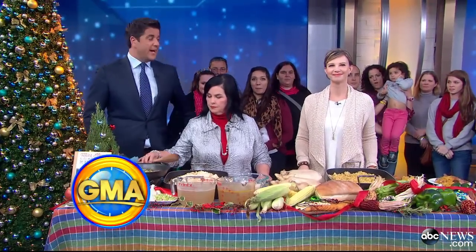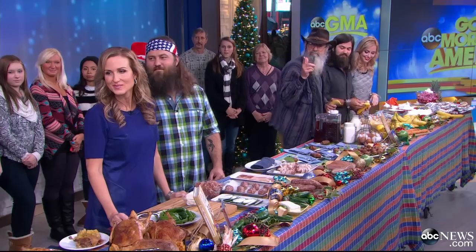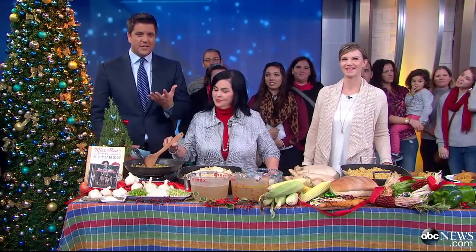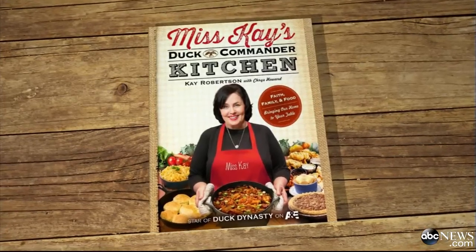We're joined now by the entire brood — the Duck Dynasty brood has joined us. Miss Kay, Uncle Si, Willie, Corey, Missy, Jep and Jessica — all here to help cook some of the Robertson family's favorite dishes. It's from a brand new cookbook: Miss Kay's Duck Commander Kitchen. Welcome to you all.